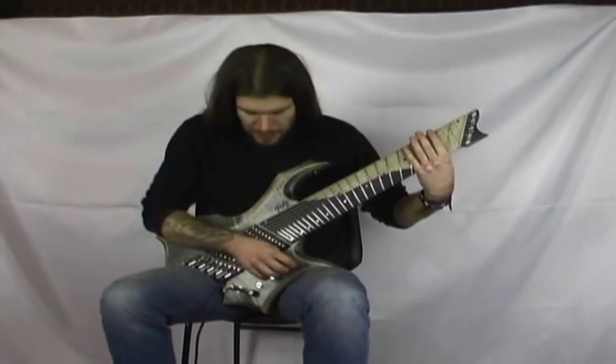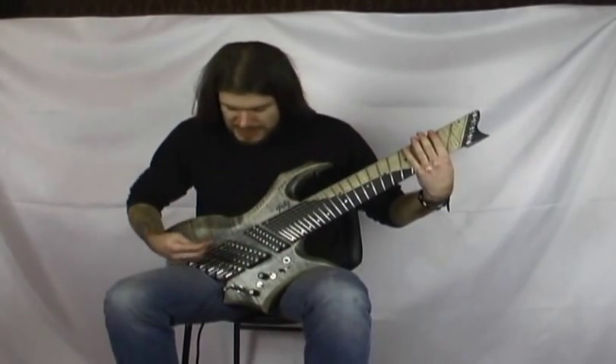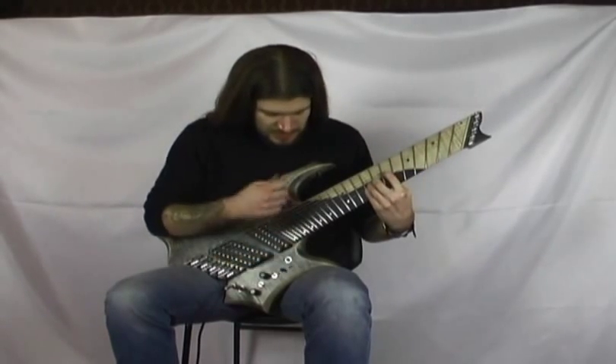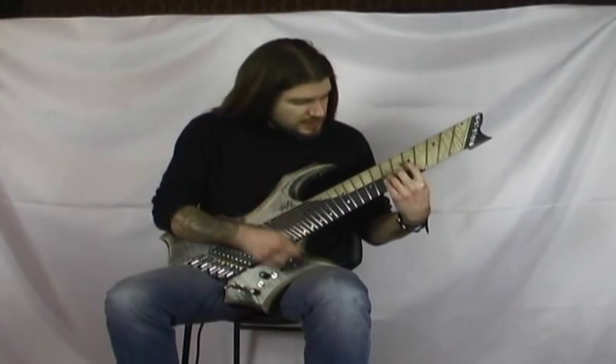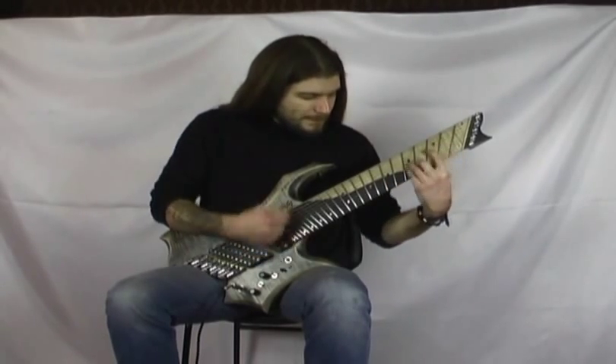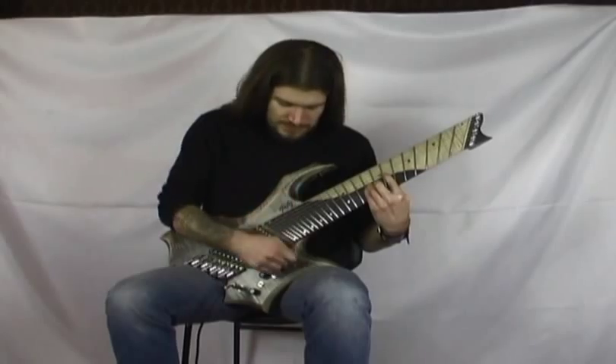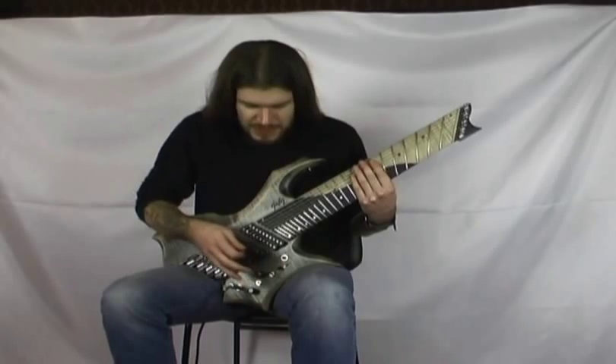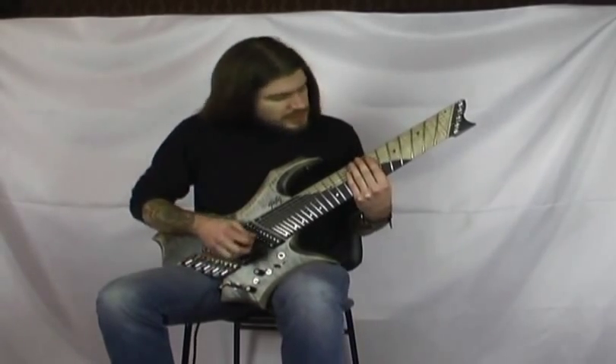Abbiamo anche quest'altra configurazione, sempre mantenendo lo switch alzato, di single coil più quest'altro single coil. [demo] Suona bene anche indistorto; se usiamo un piccolo crunch sentiamo com'è.